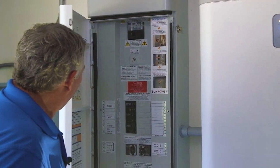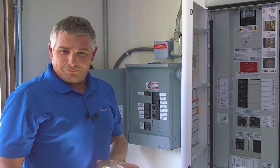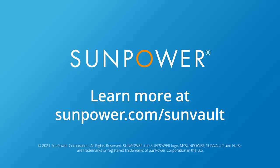So that's the overview of the SunPower battery system. I want to thank you for watching. Bye.